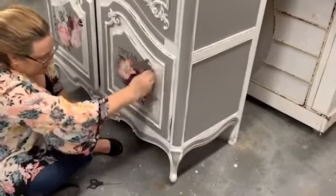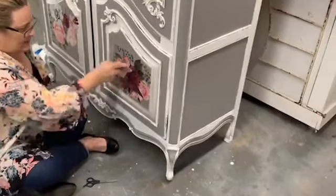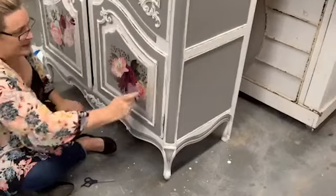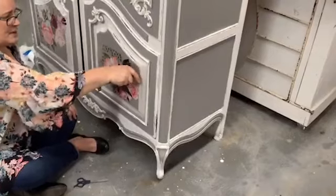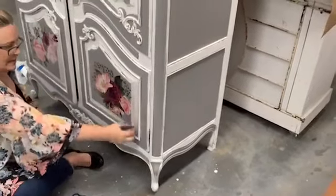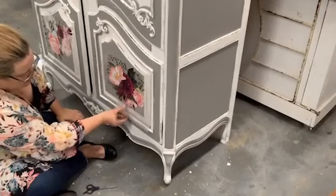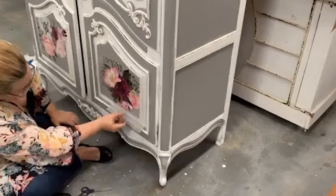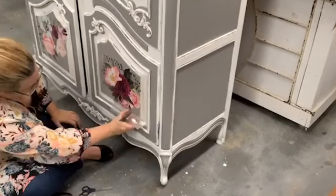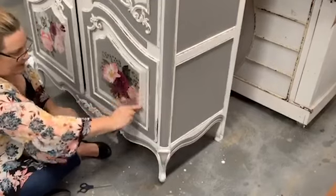Getting all my little itty-bitty bits over there. And I mean, that's pretty cool — I've done pretty much this whole thing in about 40 minutes. So that's pretty good. You can create something beautiful in an hour.